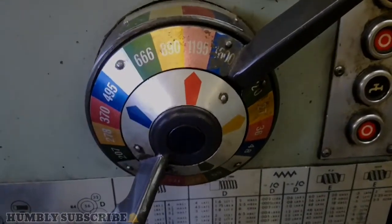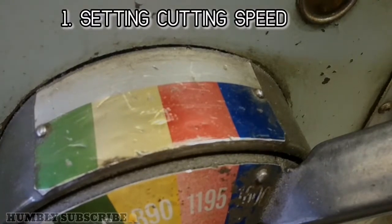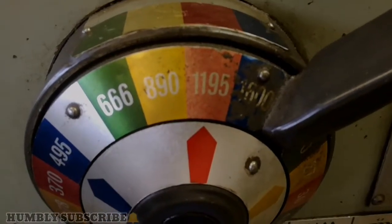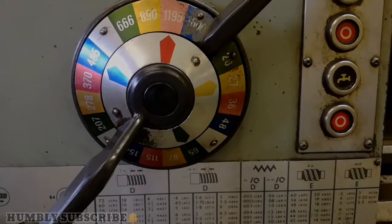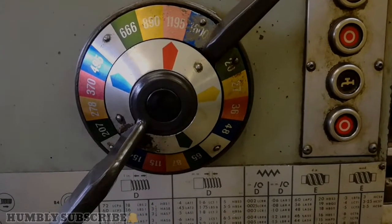Cutting speed lever. On top of our lever mechanism we have green, yellow, red, and blue. In front we also have green, yellow, red, and blue. There are about 4 combinations of them.